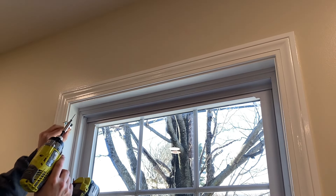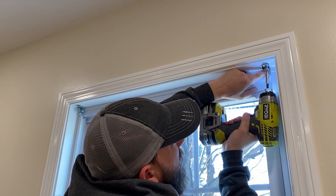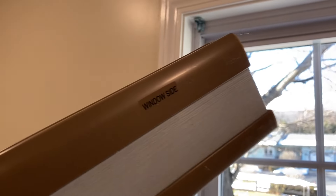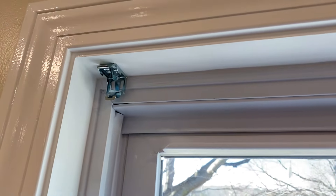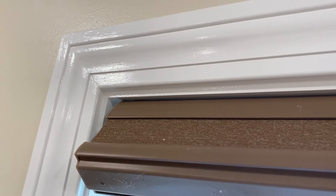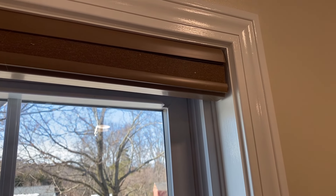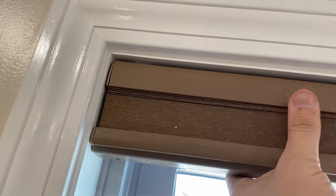Now I can install the brackets. The window side goes in like this. The brackets look like this on mine. You want to hook it on the top first, then do the same thing on the other side and tip it down. That one locked in, and that one locked in.